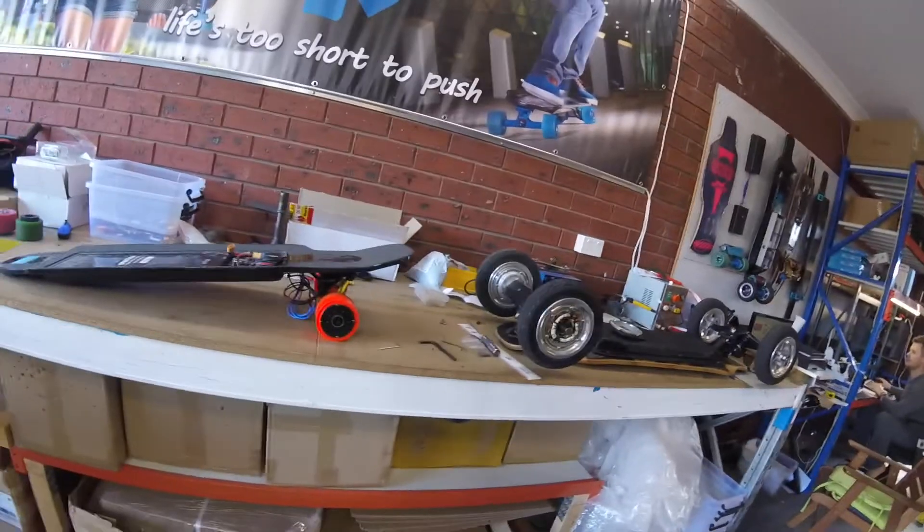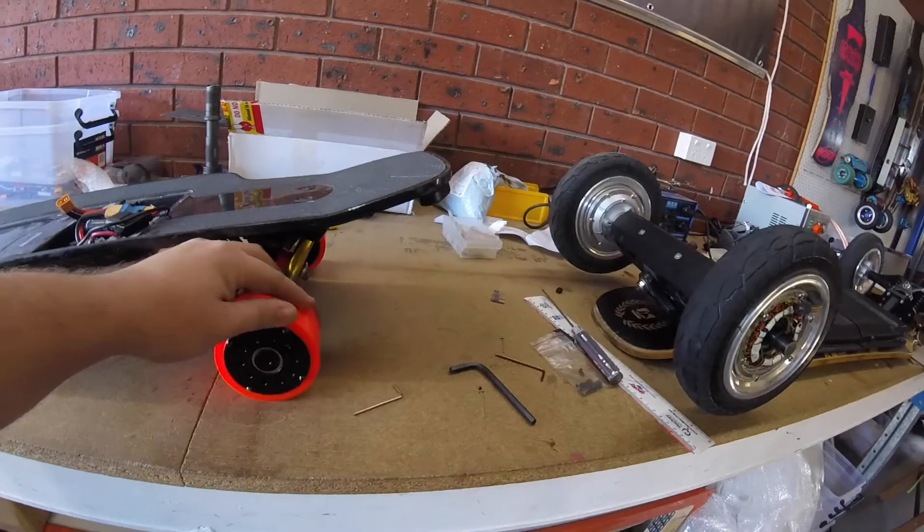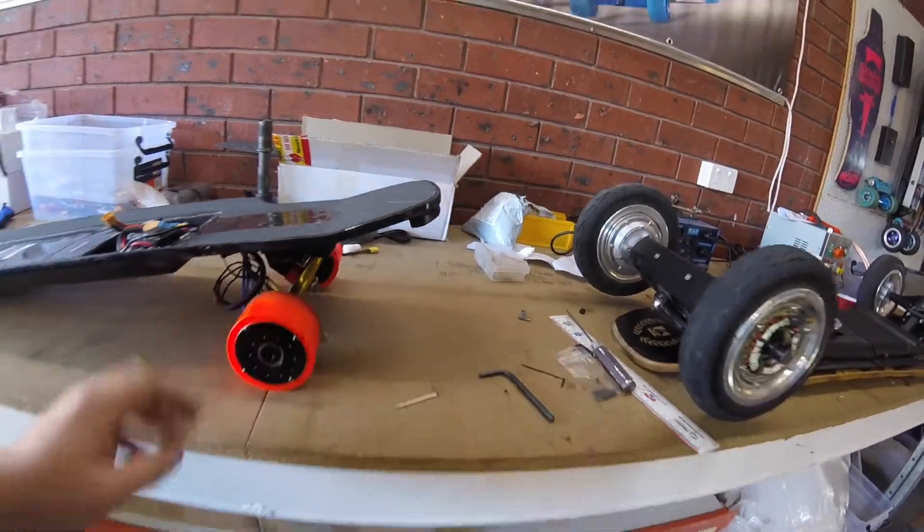So I've got my hub motors up on the bench right here. Jason loves my hub motors — he's envious of the hub motors. He's got to get his act together. They've got to prove themselves first.